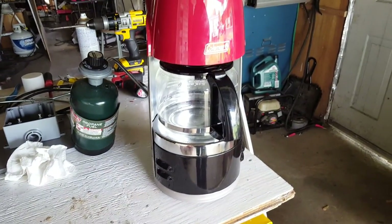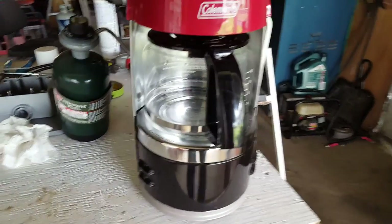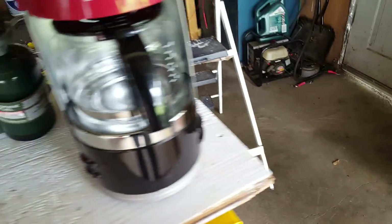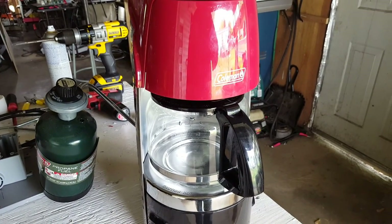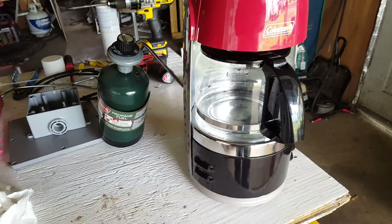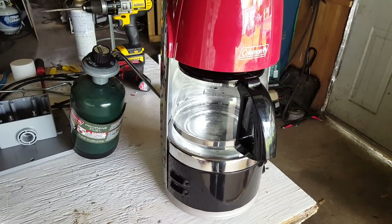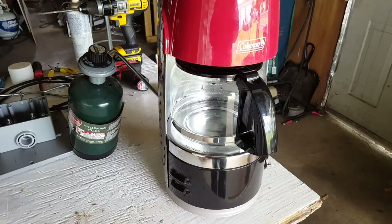If you're a coffee drinker like I am, you turn this on, put it on medium, and there's a button back here. There she is, burning right along — crank her up and we're gonna make some coffee. If you're like me, there's nothing like having coffee when you're camping.